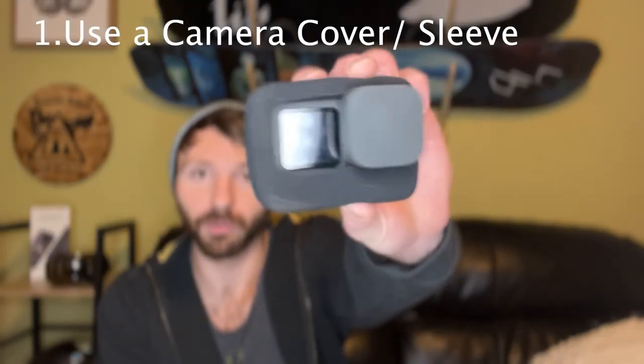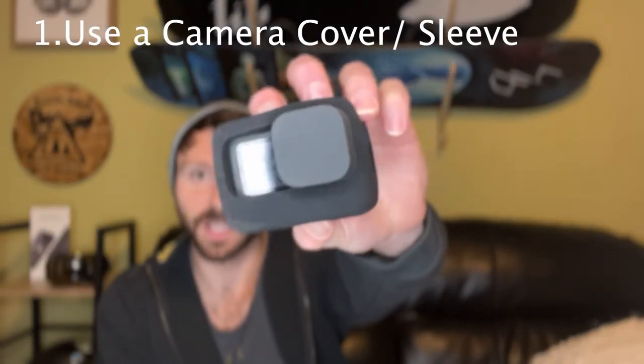The first tip is to put some sort of skin on your GoPro — they make silicone sleeves, or as you can see I have a wind cover that helps block wind noise from the microphone. Put that over top of your GoPro. What that's going to do is help protect it from the initial cold wind chill, giving it a layer to keep the wind and the elements from hitting it as hard.